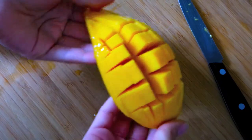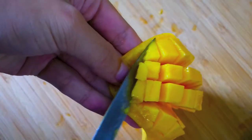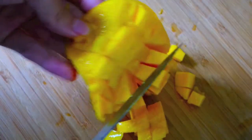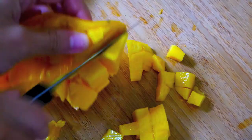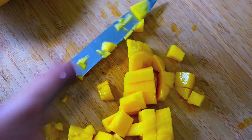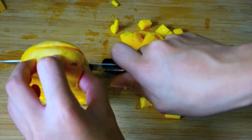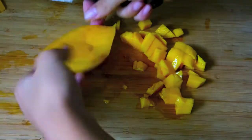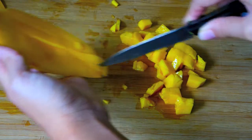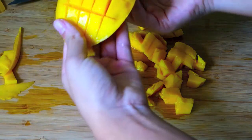Now you're just going to pop the mango out and take your knife and cut the cubes off. I discovered that if you cut it from the side like this, it comes off easier. Then you're going to slice off the other side of the mango so you don't waste it — and this is only if you want more, which you will because it is so yummy and addicting.